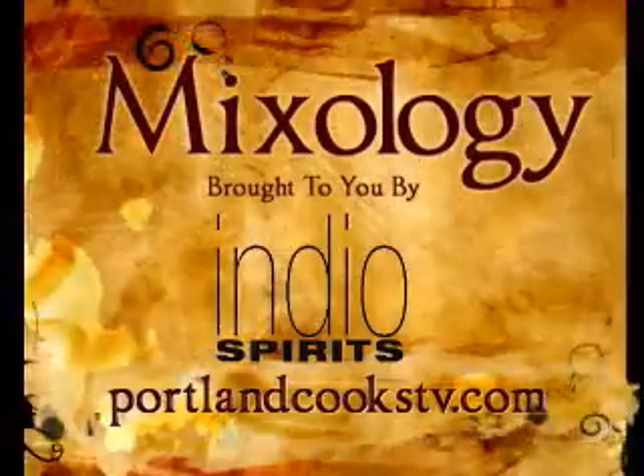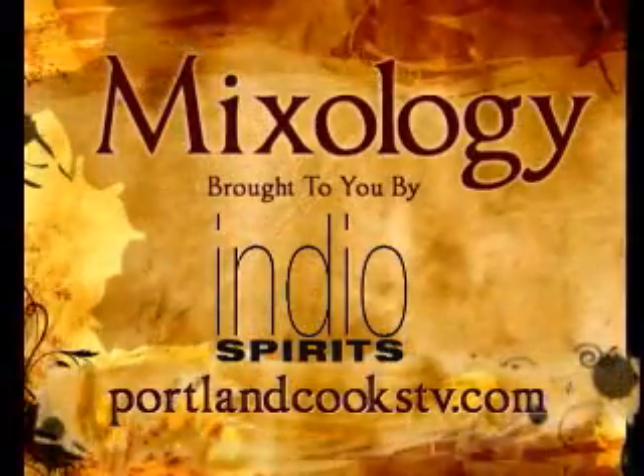Now, while that is reducing, we're going to tell you a little bit about how to make some great cocktails in this week's Mixology. With Neil from Carlisle — Neil, you're going to make a cocktail for us in our Mixology segment. What are you going to do?